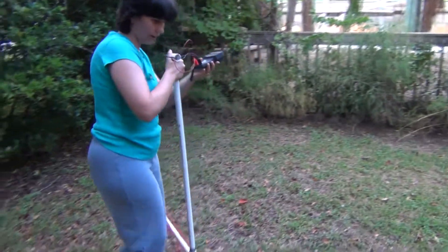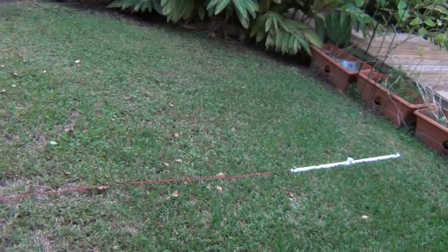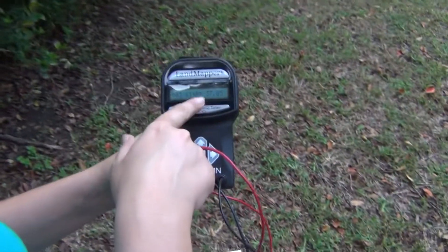Undrape the wire again and take the measurement again. The farther you are from the dipole, the bigger your coefficient is.